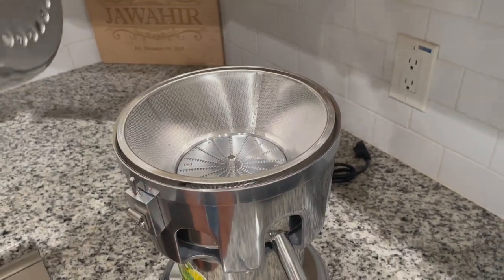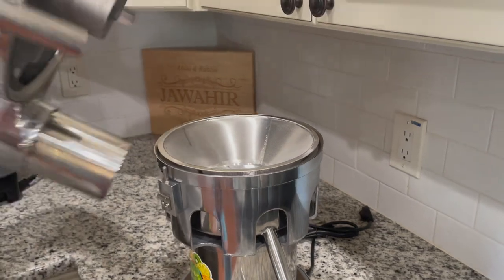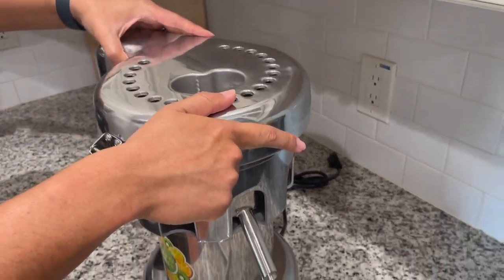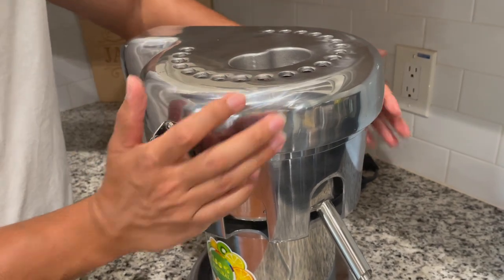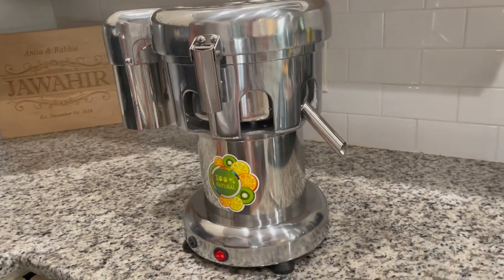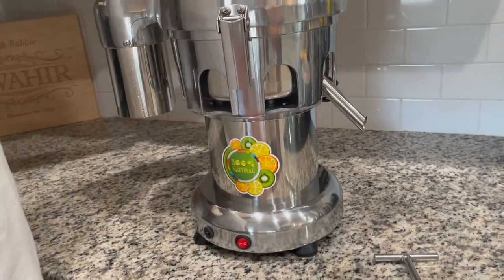After you have the filter in, the last part is putting on the top — just line it up, set it on, and then buckle these side pieces here. Lastly, just plug it in and turn it on.